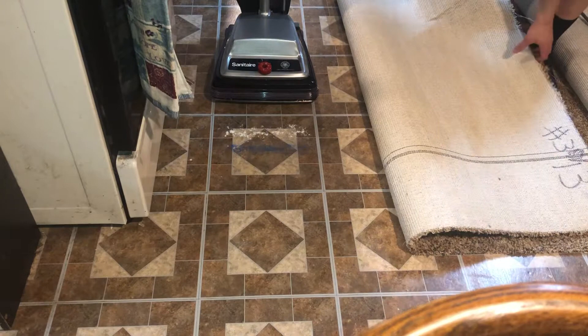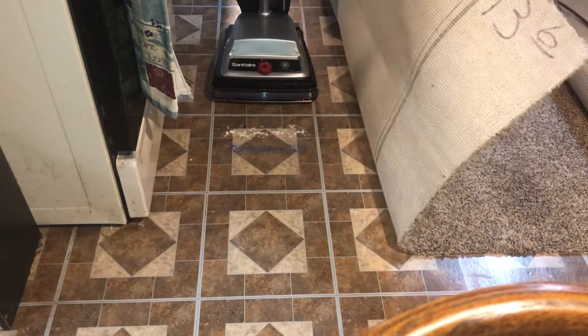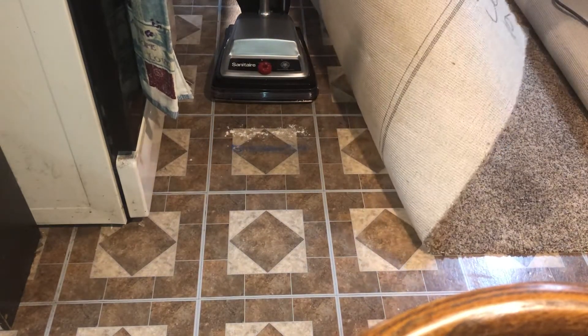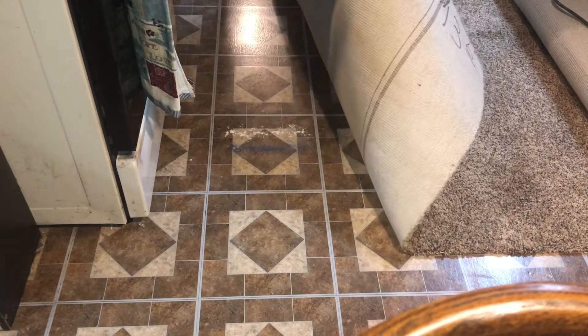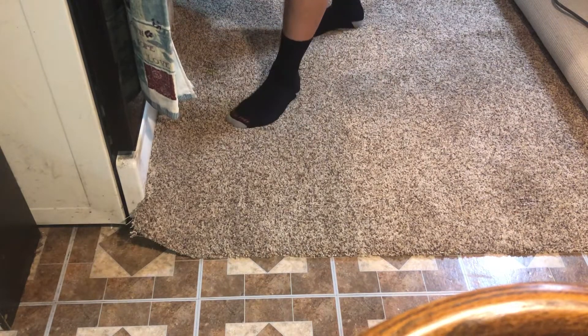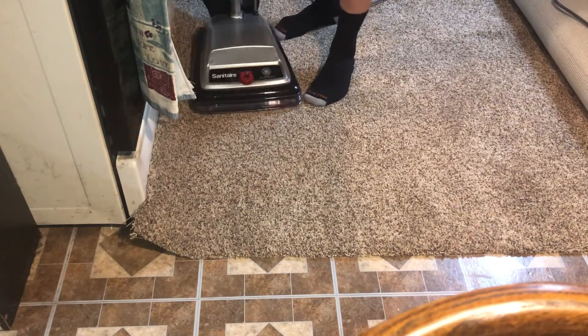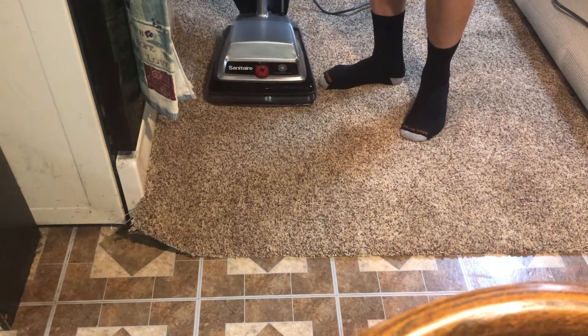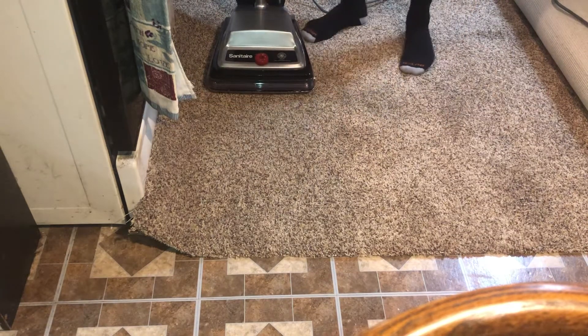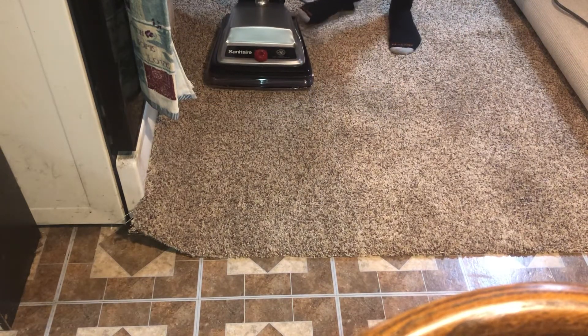Unroll the carpet, make sure the Sanitaire is lining up properly where I put the debris, make sure I have it right. So anyway, let's begin.